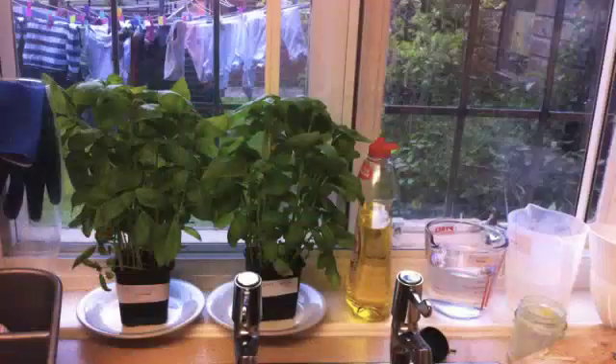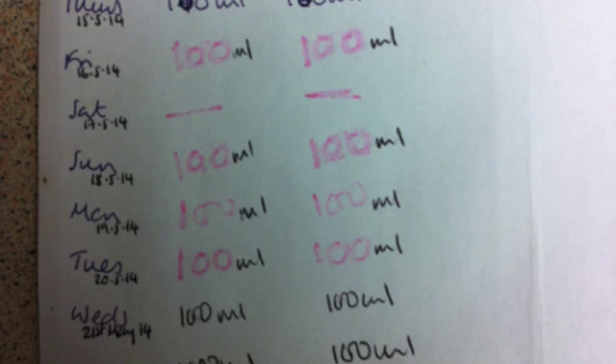I bought two basil plants from the same shop on the same day and I fed them with their respective water. I gave them the same amount, about 100 milliliters a day, apart from one day when I went to Manchester and they didn't get anything. I took video footage and photographs, so this is my experiment.